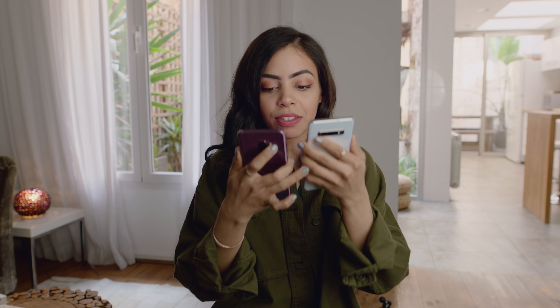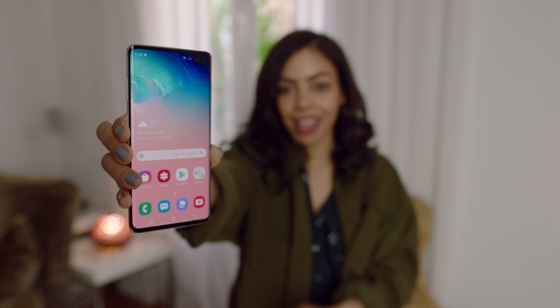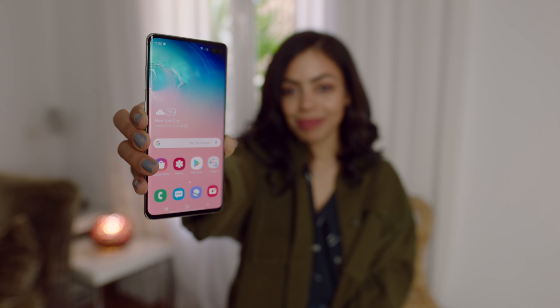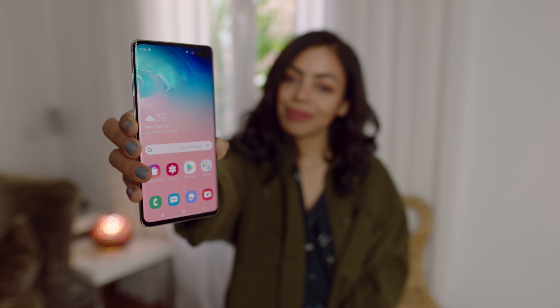When looking at the display itself, the colors just pop out more. This one has a dynamic AMOLED display — they're both OLED — but this one definitely looks brighter and better. The S10s also have an HDR10 Plus certified display that gives a wider range of colors, and yeah, it looks really good.